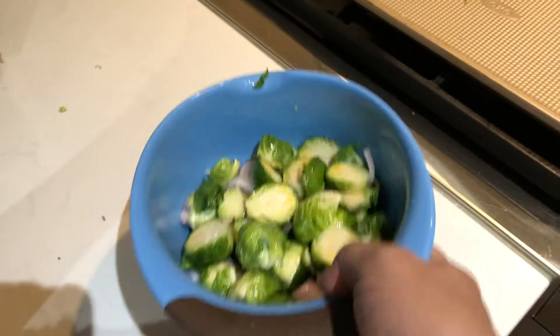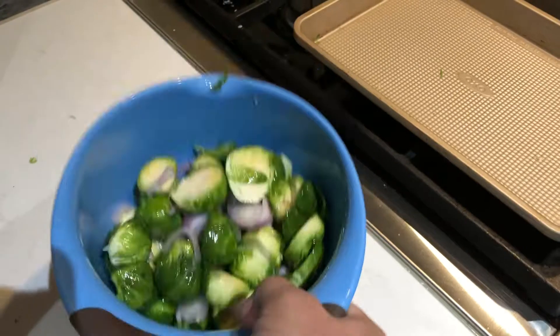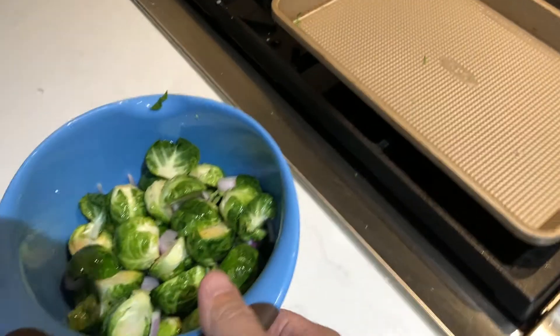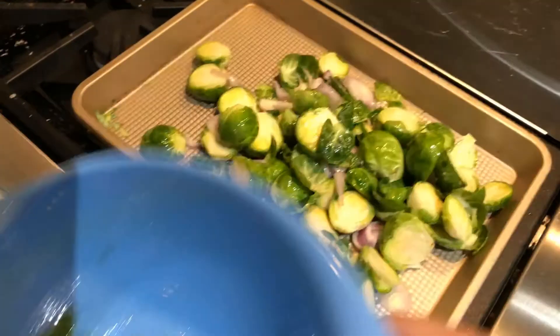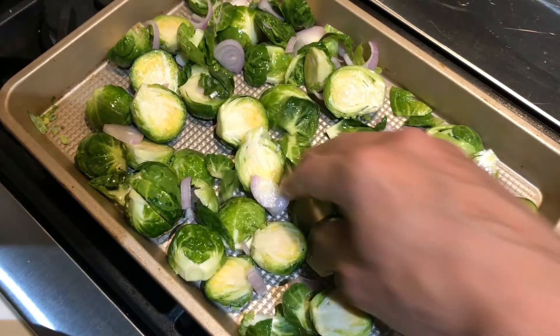Tonight I'm going to do a quick roasted Brussels sprouts with a shallot. In a bowl here — large enough, holding about one pound of Brussels sprouts — I've added two tablespoons of olive oil and a teaspoon of salt.